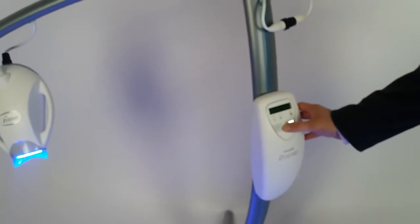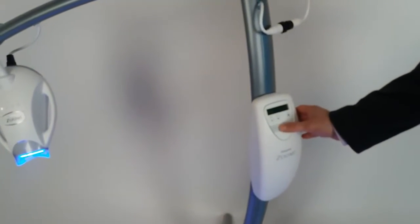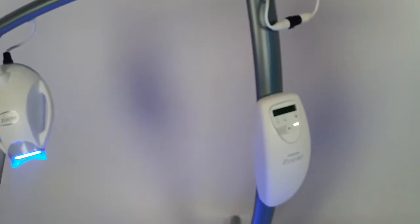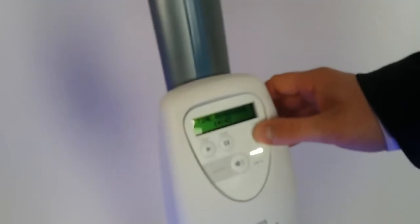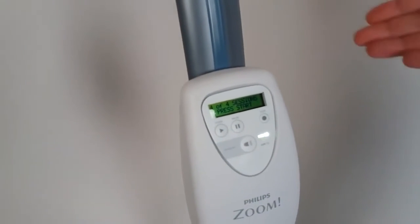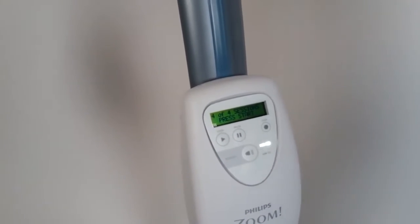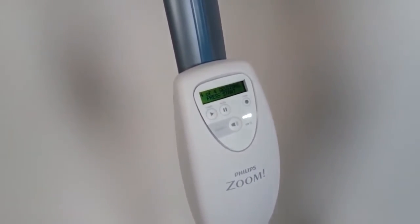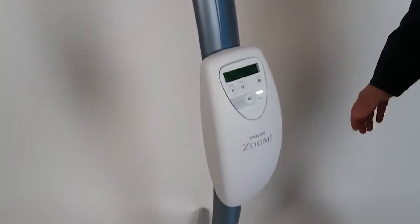Let us change the light intensity from low to medium or to high. Let's stop the session. We can see four out of four sessions available again. So you can see that Zoom Wide Speed is unlimited too with the Bleach Infinitor Ultra chip. Thank you.